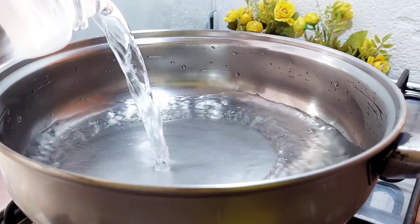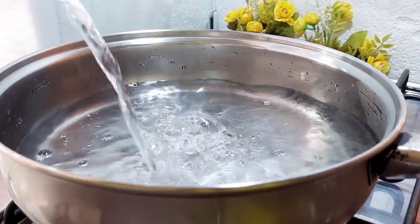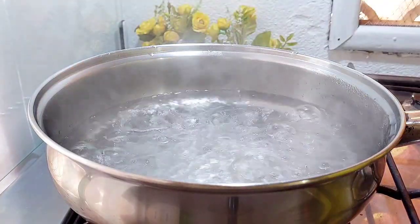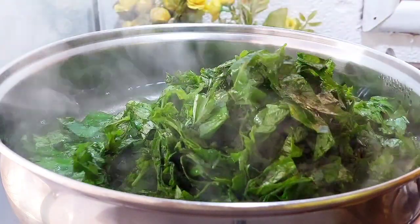Next, add your water to a saucepan set over medium-high heat and bring it to the boil. At that point, add first the baking soda, then your chopped greens, and finally your aubergines.